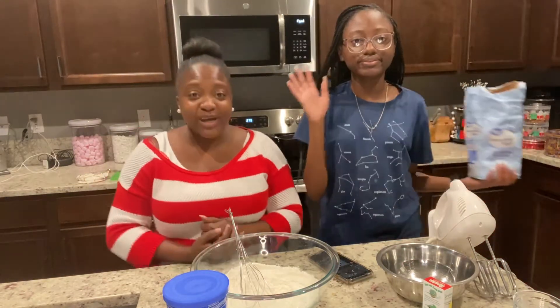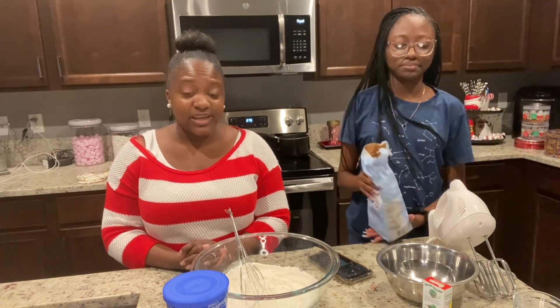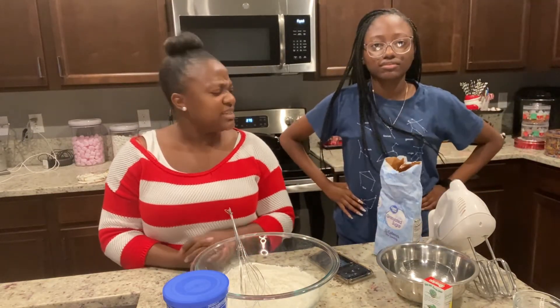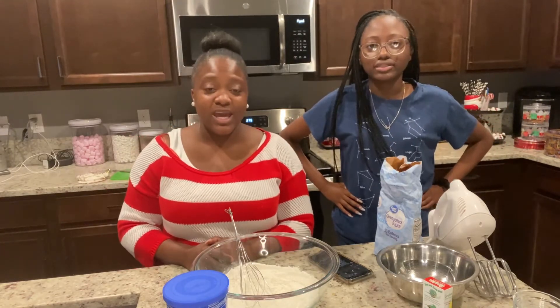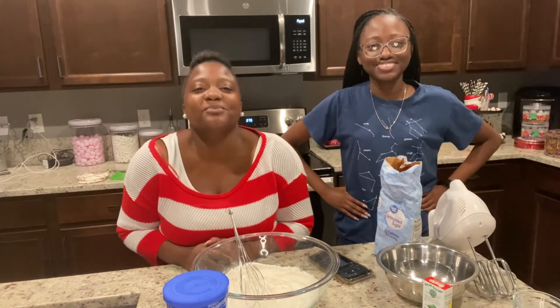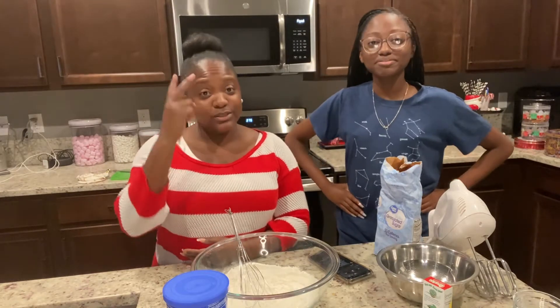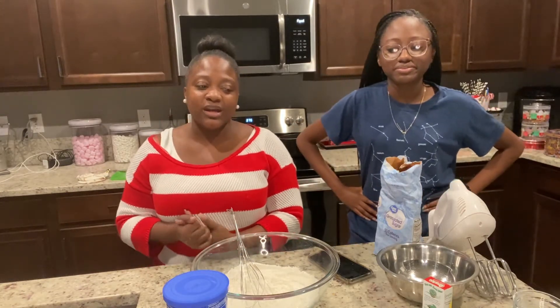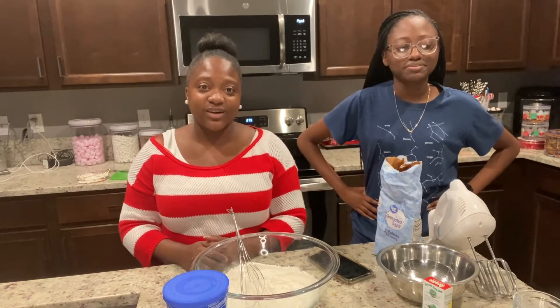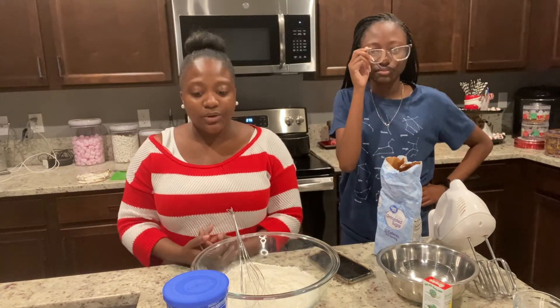Hey everyone, welcome back to A Busy Life with Nika. It's Vlogmas day 20, and this year we're in our kitchen for the very first year. It's a great accomplishment — 2020, Vlogmas day 20. Today we're going to make some sugar cookies.